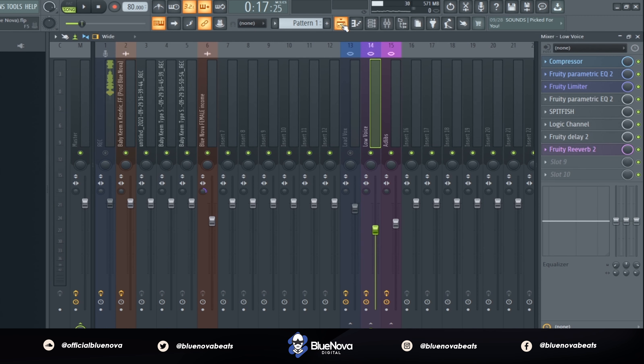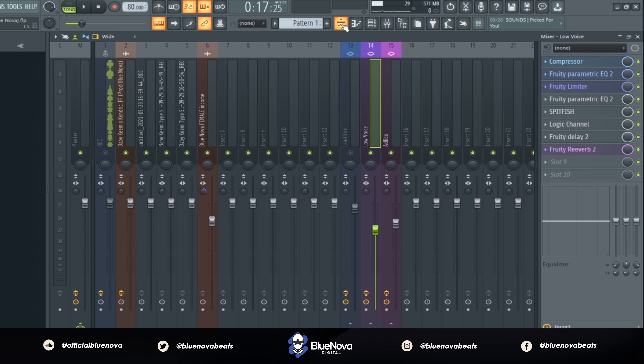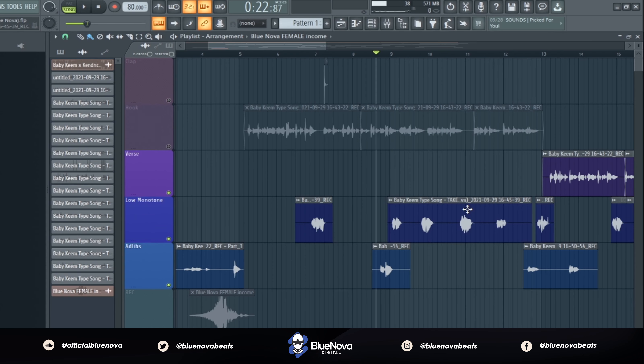For the ad-libs, they're essentially going to be the same as the lead vocal. For the low section in the ad-libs, I pretty much tried to copy the same tone that Kendrick was doing in the ad-libs for, I believe, Range Brothers. That's the same style I was trying to go for. Just having that very annoying monotone voice in the background — just something funny I decided to do.